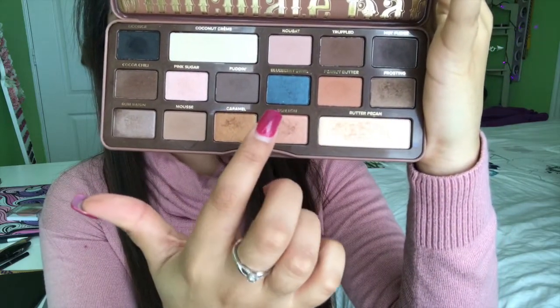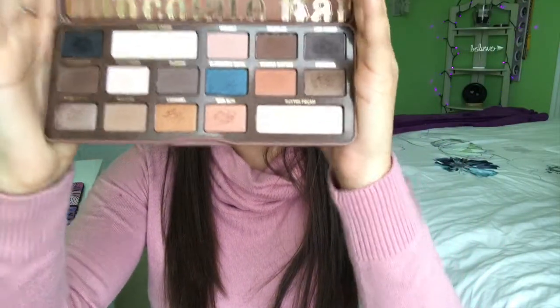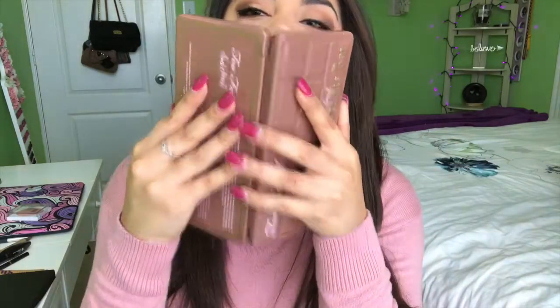And then you have this bold blue that's the most bold color out of the whole palette — I think it is so gorgeous, but I haven't found any outfits yet to wear it with, or maybe I'm just too scared because it is that bold for me. The inside of the palette looks so pretty. And when you open it — it smells so so good, I can never open it without smelling it. Just looking at the names: licorice, coconut cream, truffled, hot fudge — you can't even open this palette without getting hungry. I absolutely love this palette.